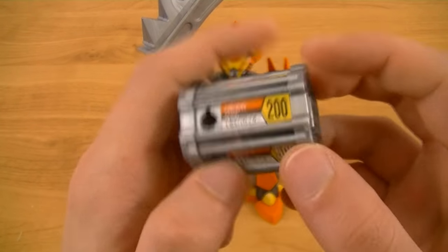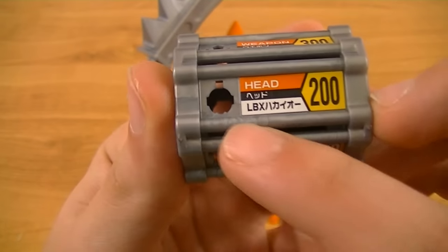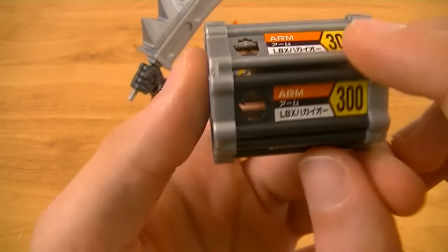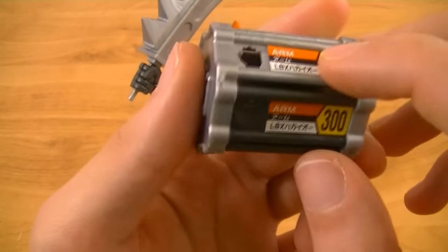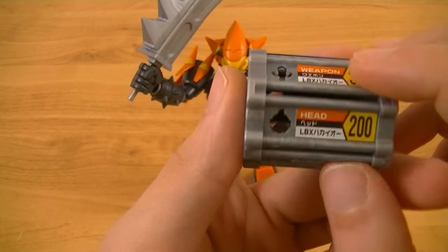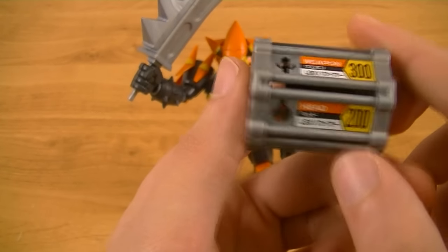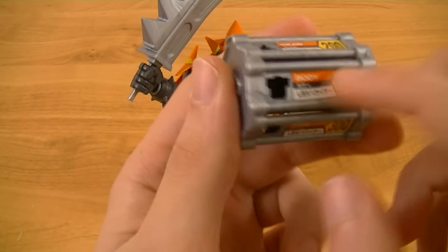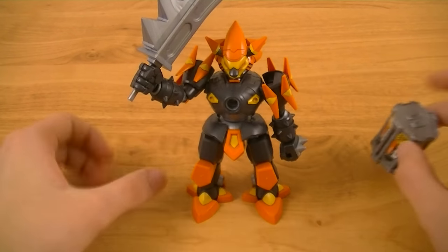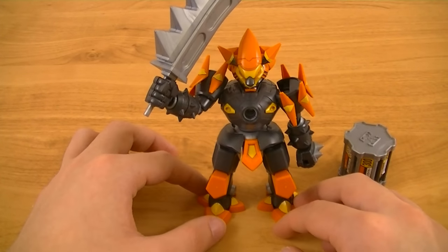Then we have the custom dice, with a different panel for stats. The head has an AP of 200, the body is 500, arms are 300 — there are actually two arm panels since it only has a single weapon — legs are 200, and the weapon is 300. So overall it's pretty balanced, with the weaknesses being in the legs and the head, and a pretty strong body part. That's just something to keep in mind if you want to use it for the LBX custom dice battle.